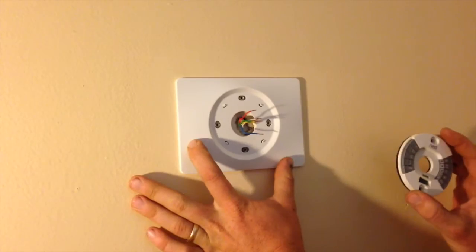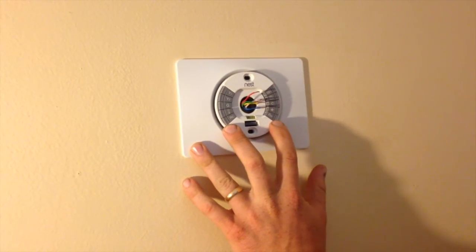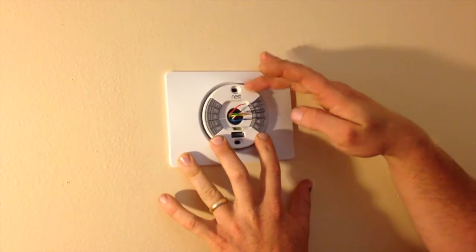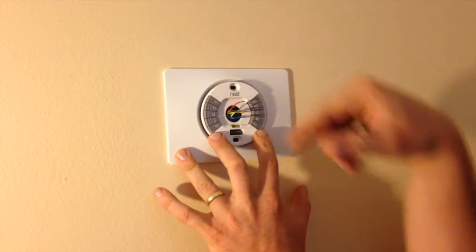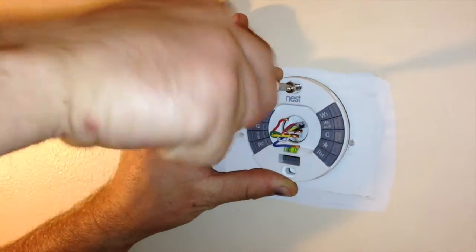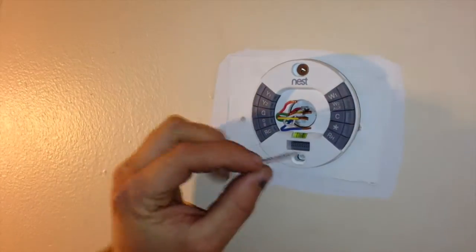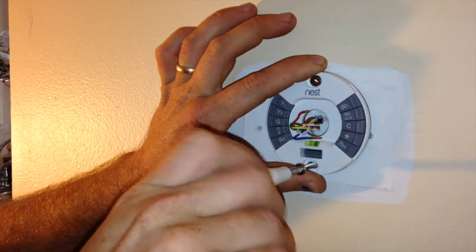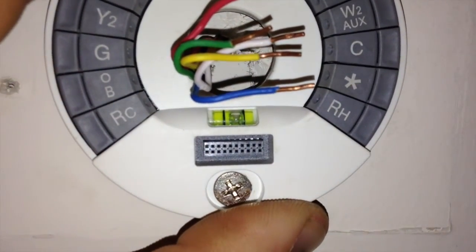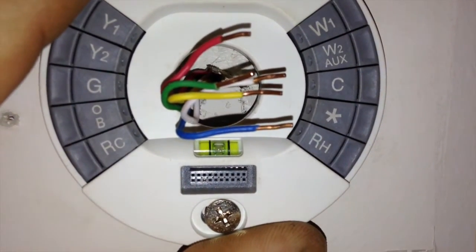When you secure your metal bracket and your back plate, the Nest would screw to there and then your thermostat would click to that. For this video, we're just going to take the back plate straight to the drywall without any of the extra vanity covers. Nest has included this little leveling bubble to help you set it up.